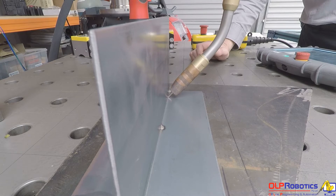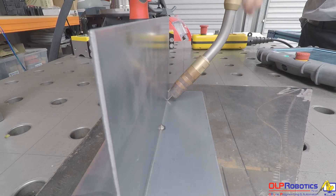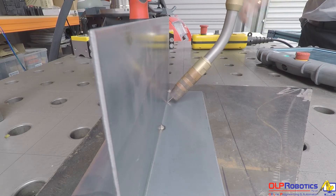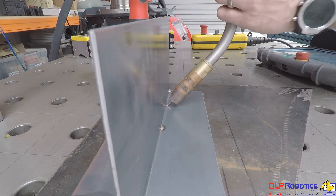You'll also notice that it's doing a slight weave — this is for the through-arc seam tracking signal. It needs to touch the upper wall and lower wall to determine the voltage difference and hence the distance difference. I'll stop that path because it's going to be perfect — that's exactly what I programmed.